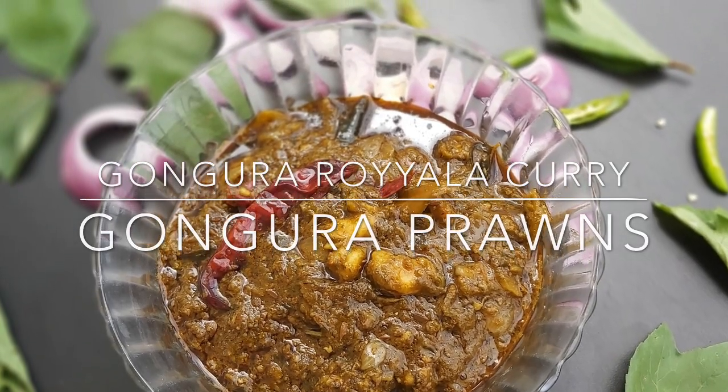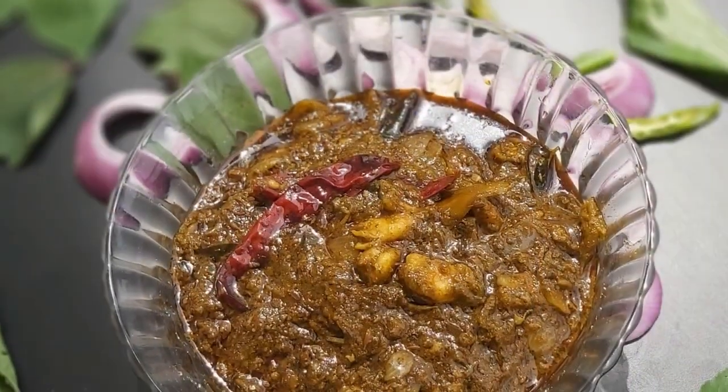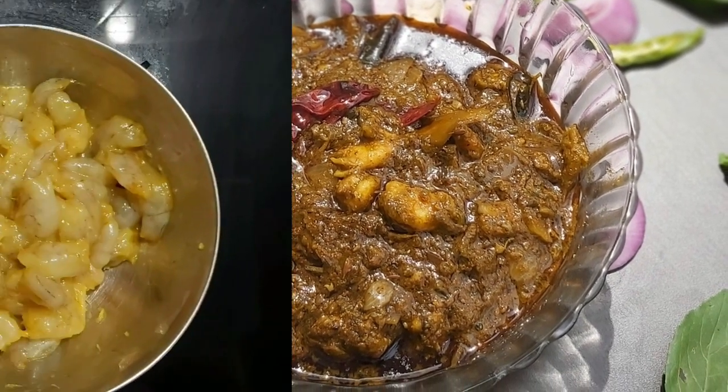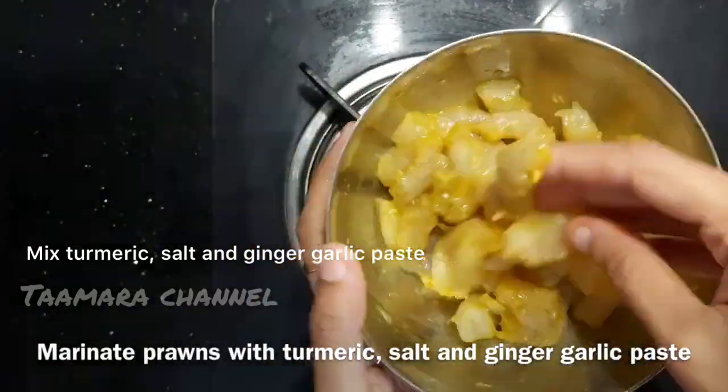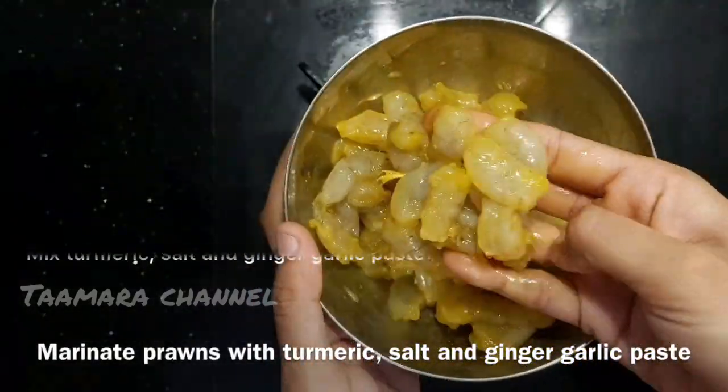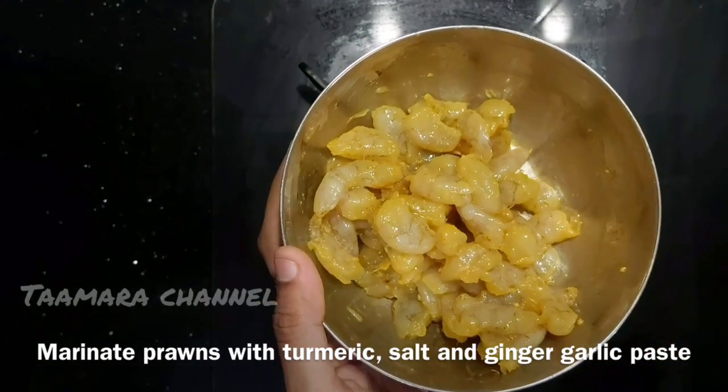I am going to cook some prawns in this container. I will try to cook some prawns.